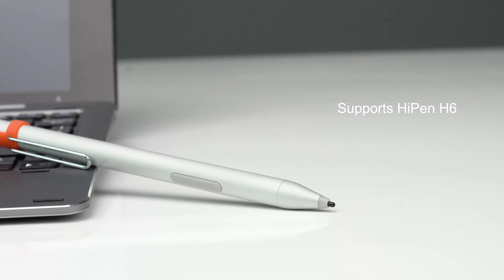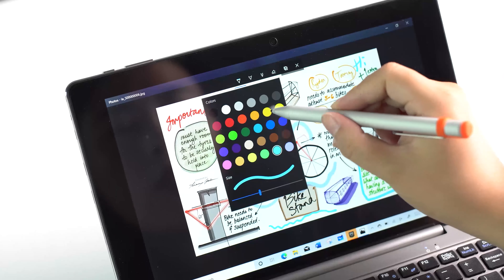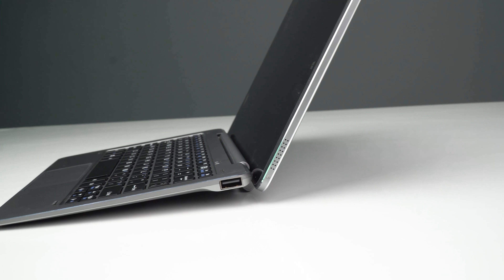The most important feature for this tablet is the Hi-Pen H6. It's equipped with 1496 pressure points, which is better than the previous version. It delivers more sensitive and precise performance, making it great for drawing or taking notes.